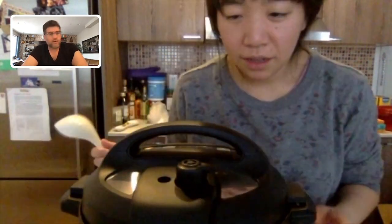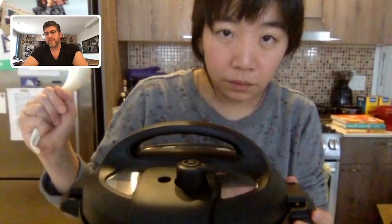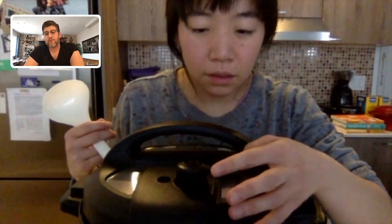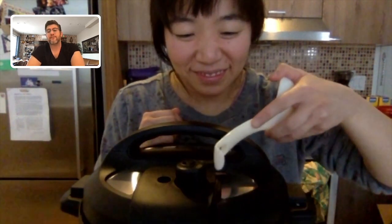Now, you see the little nozzle on the top there? It's going to have one position that says venting and one that says sealing. We're always going to want, when you put the lid on before your pressure cook, to have it in the sealing position because we want the steam to be sealed in. When it's done, you'll use your finger to do that — be careful because the steam will come out. That's why that little spoon comes in handy: you can put the spoon hole around the little nozzle and just do it from afar.